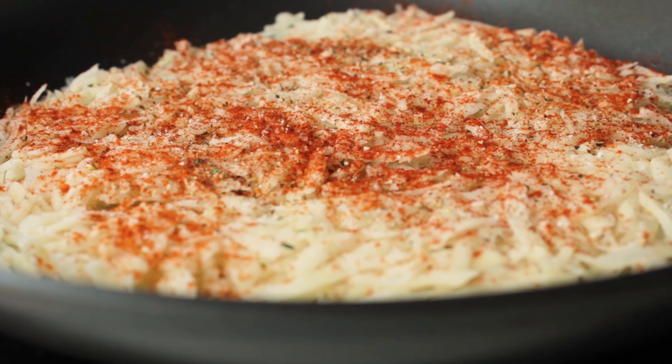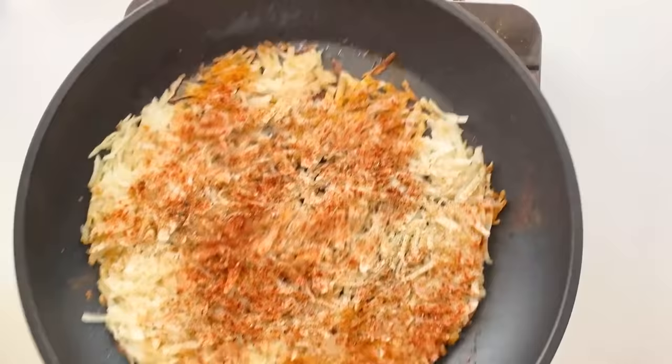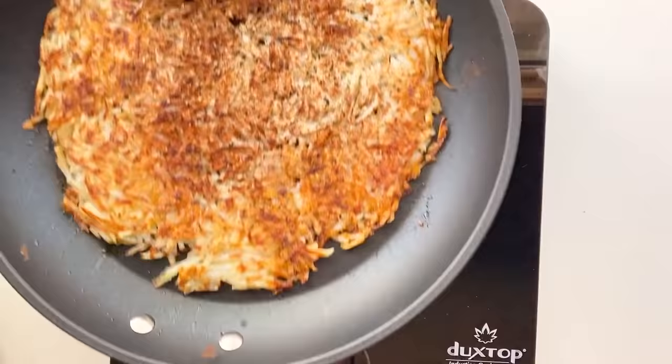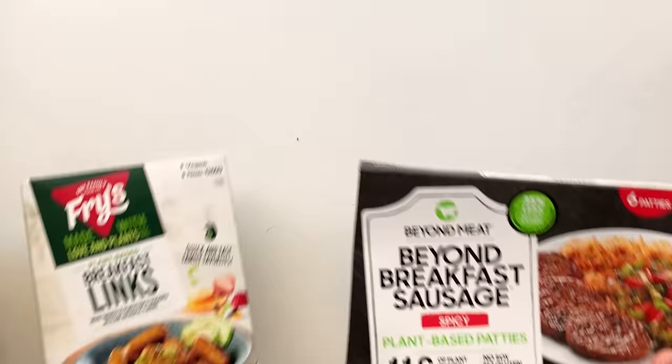Let them sit undisturbed for about six to eight minutes. Check them around then, and if they seem brown, grab your skillet and with confidence, flip your hash browns just like that — or you can use a spatula, whatever you're comfortable with. Then cook them on the other side for another six to eight minutes. If you wanna show off, you can flip them again. Normally I would just scoot them to the side and cook my sausage and eggs in the same pan, but since I'm filming, I'll be doing them separately for demonstration purposes.